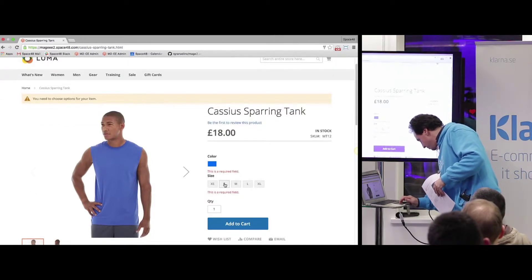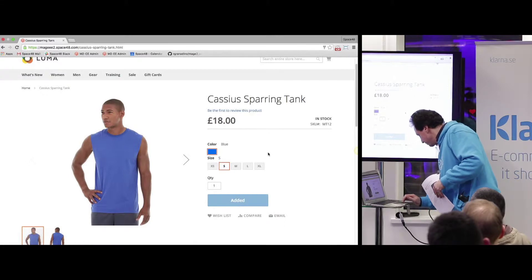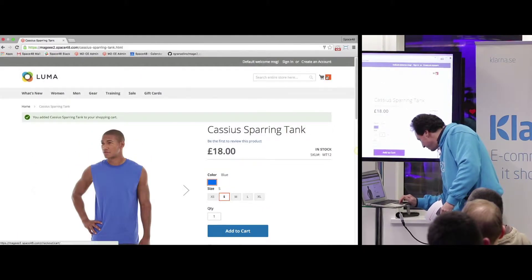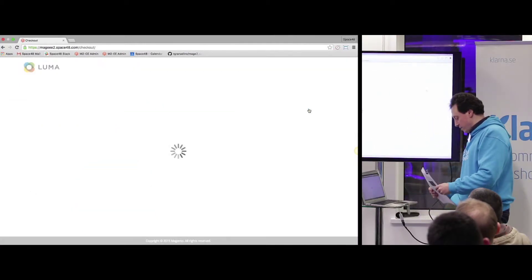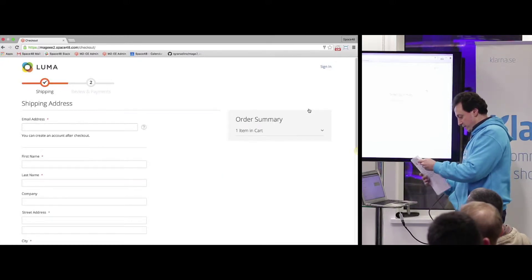It's not a one-step checkout — it's more like a two-step checkout. I'm going to go to my basket and go to checkout. I'm just going to point out a few of the things that I like and noticed about the checkout that I think are really good.